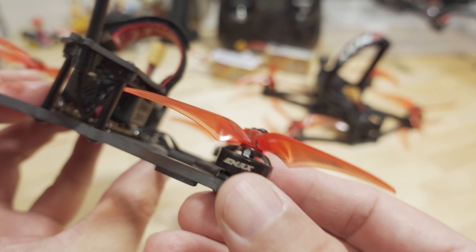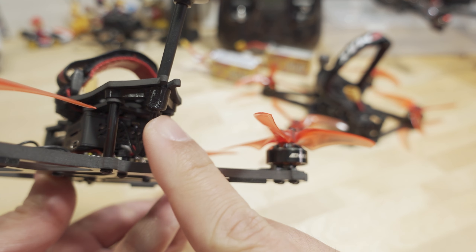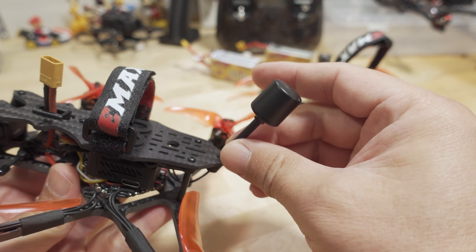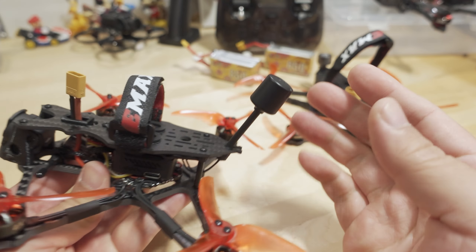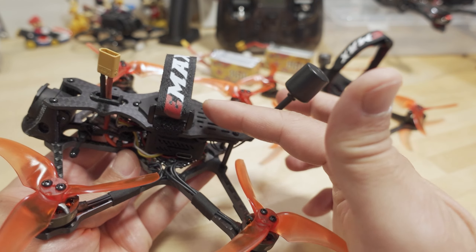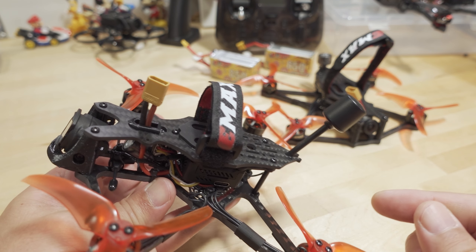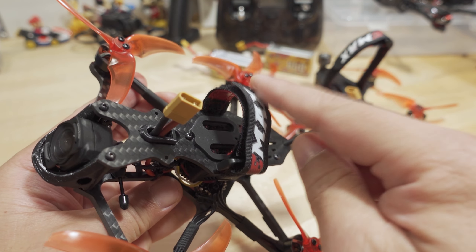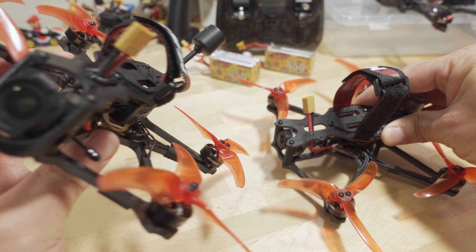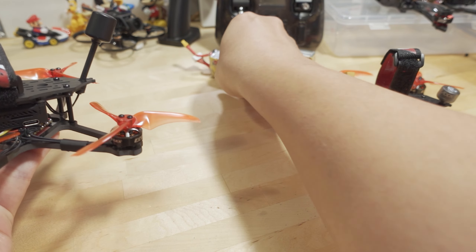There's another 3D printed part for the O3 air unit antenna at the back. It's a little different, and it comes basically not installed from the factory — just kind of laying sideways. If you want to pack it in a box, you can collapse the antenna down by just pulling it out and tucking it under the battery strap. The XT30 battery connection is the same as before. The battery strap is now shorter — before it was super long, now it's a bit on the short side, so the Velcro doesn't quite reach for the 850, though it does for the 650.